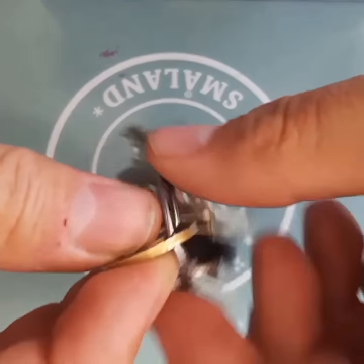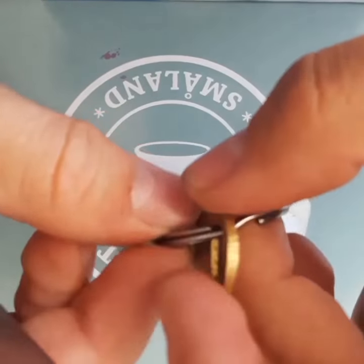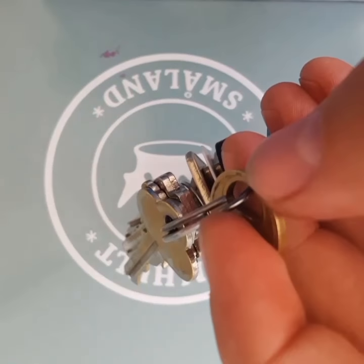It's a pretty easy trick — you just got to get something flat. I've got this butter knife here, and you just line the key up right next to where you're going to be opening it up.